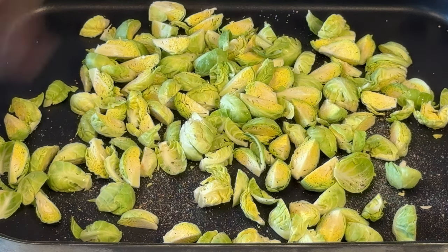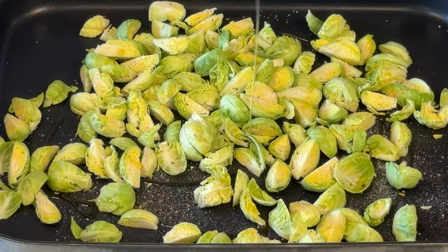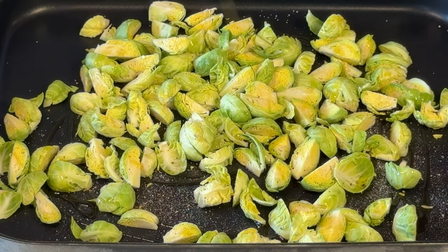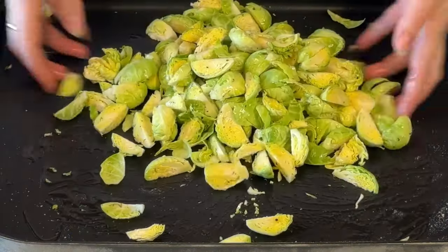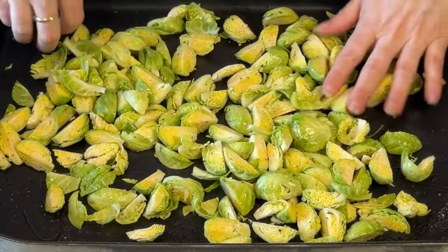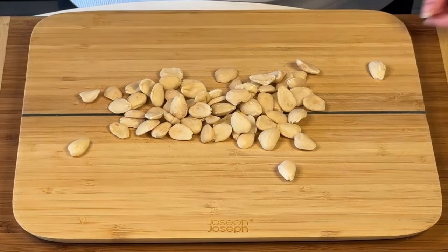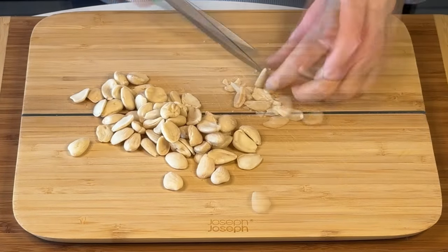The first thing of course are the Brussels sprouts — just chop them up. I did them in halves and then halves again because I don't want them too big but also not too thin, since in this recipe the Brussels sprouts are not raw. They are oven cooked, seasoned with oil, salt and pepper and then roasted in the oven.